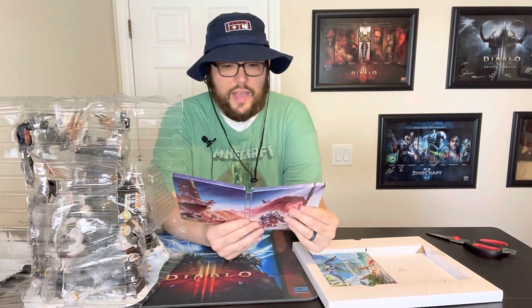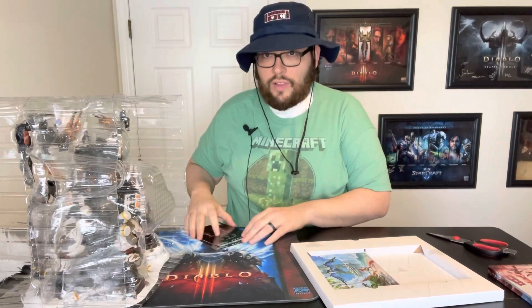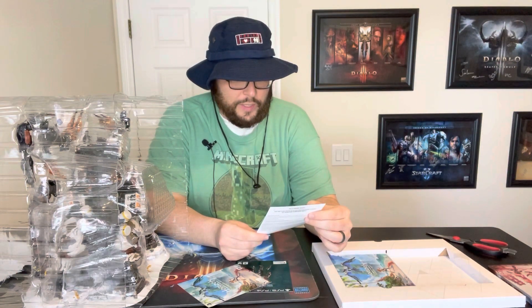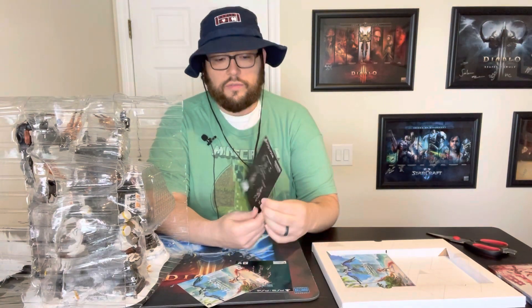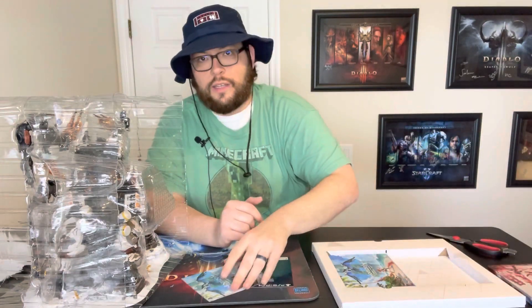First and foremost we have a steelbook case — looks pretty nice. There are some codes on the inside, and you'll notice one of the things that's missing is the game. That was something I talked about in my early review of the collector's edition — it doesn't come with a physical copy of the disc, which I think is a huge oversight. Here is a code for digital content. If I accidentally flash the code, don't worry — it's already been redeemed.